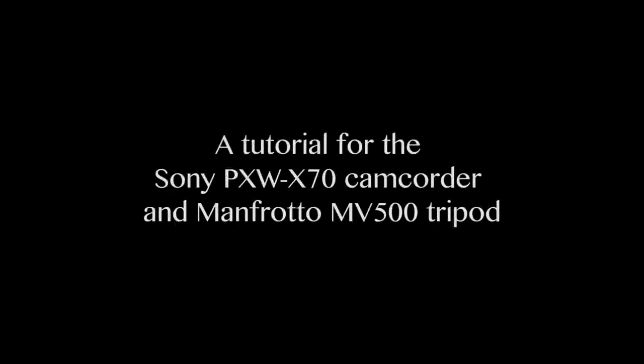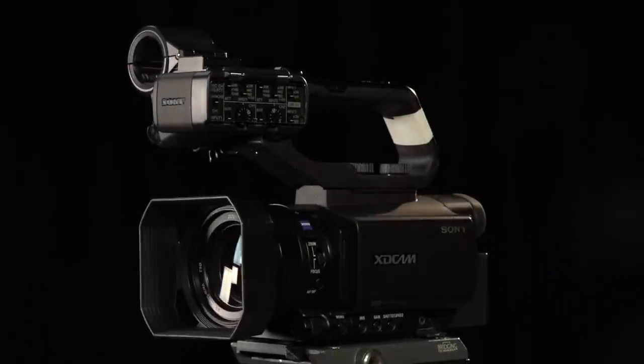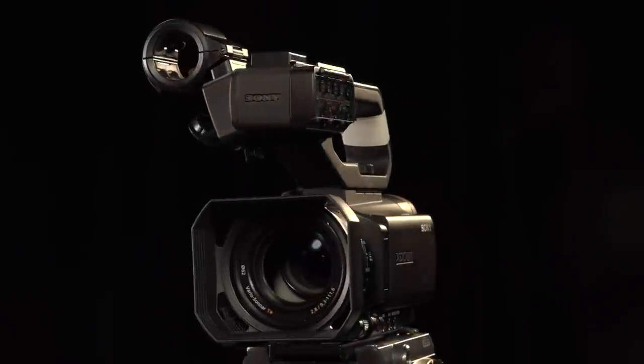Hello, this is a tutorial for the Sony PXW X70 camcorder and Manfrotto MV500 tripod. If set up correctly, you can produce some very nice images with this camera.